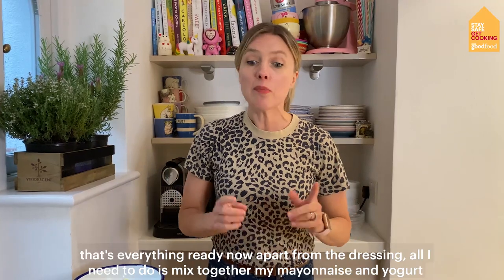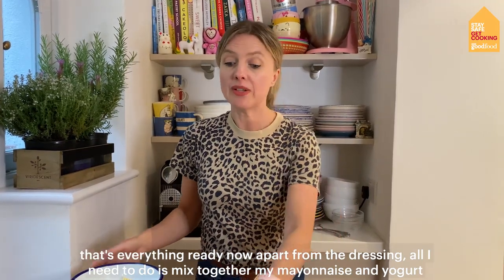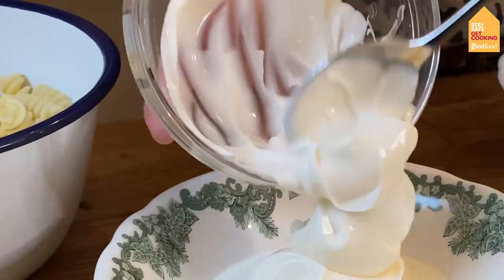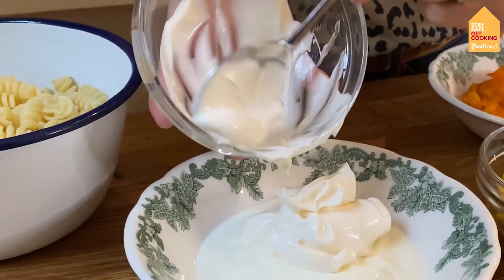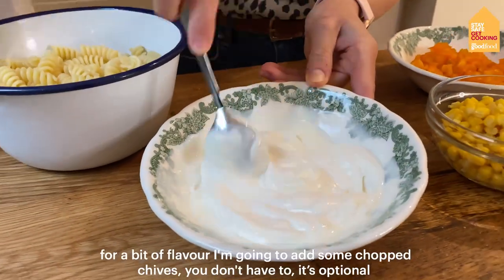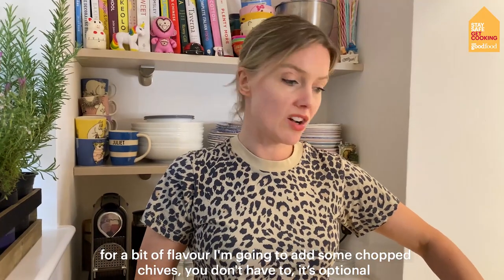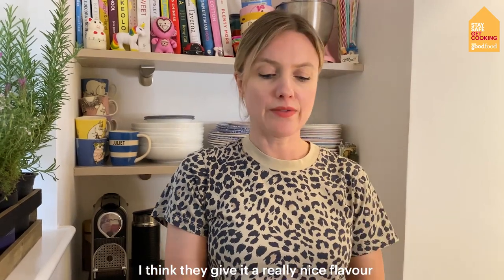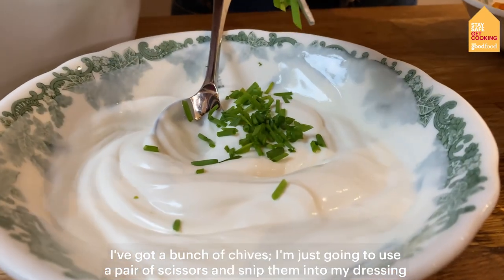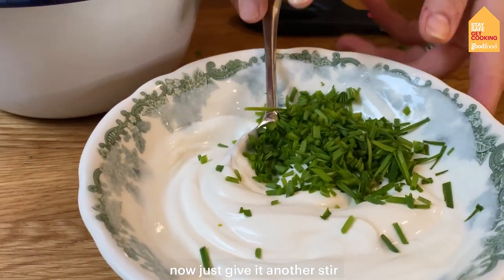That's everything ready now apart from the dressing, so all I need to do is mix together my mayonnaise and yoghurt. Just give it a stir. For a bit of flavour I'm going to add some chopped chives — you don't have to, it is optional, but I think they give it a really nice flavour. I've got a bunch of chives and I'm just going to use a pair of scissors and snip them into my dressing.